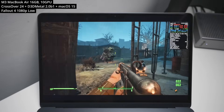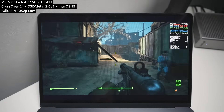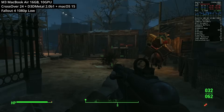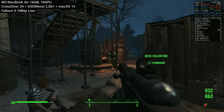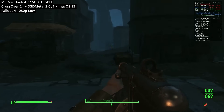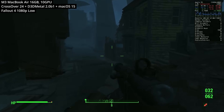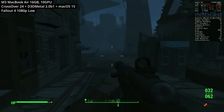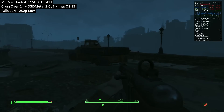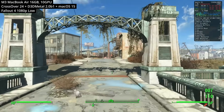Here we're testing Fallout 4. This requires several steps to get working on Crossover, including installing the Fallout 4 cross-tie and doing some overrides for the audio fixes for dialogue. Not all issues are solved — there are some graphical errors with flickering textures and lighting. But generally speaking, it's very much playable. On the M3 chip on the MacBook Air, we're getting about 35 to 40 FPS — playable, but not a perfect experience.